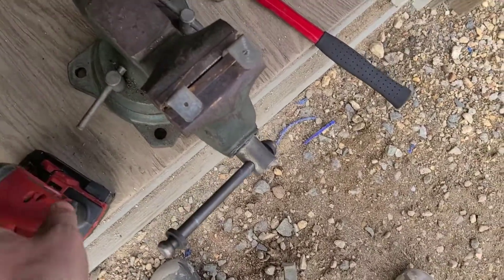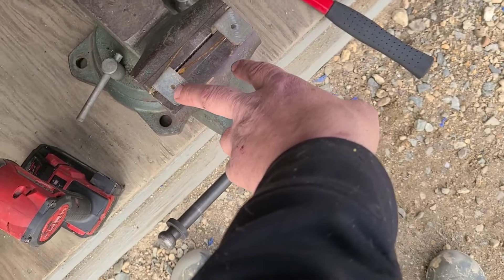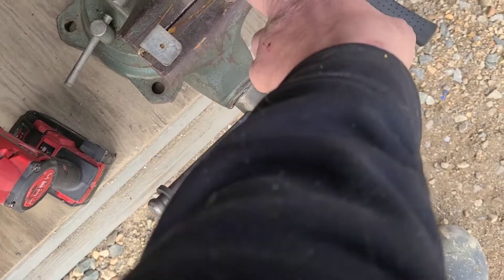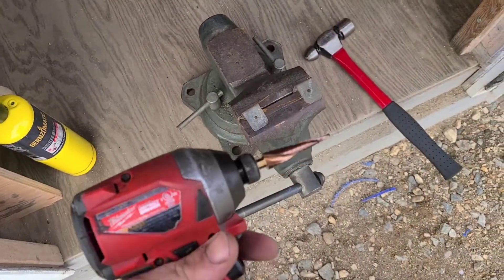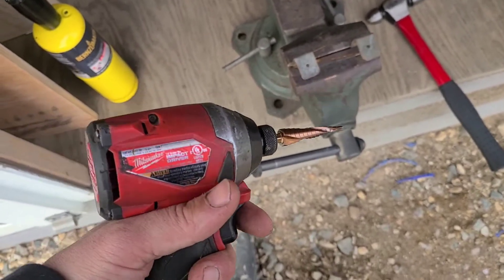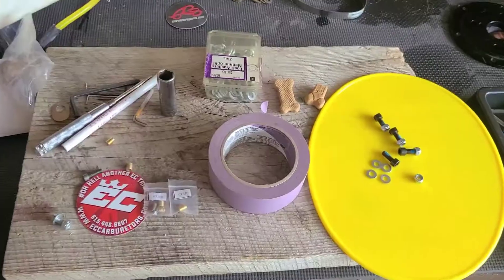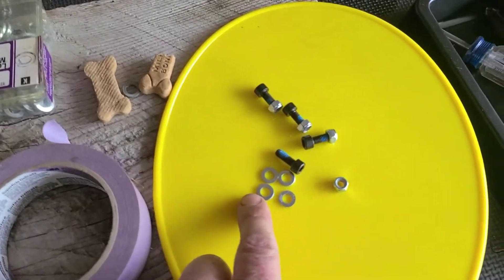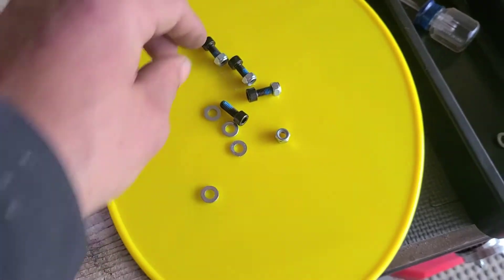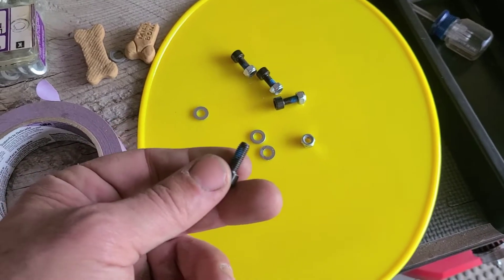These holes here are a little bit off. We're using those fender bracket bolts to mount this thing, so I need to bring these this way. Instead of drilling pilot holes and doing all that, I got one of our new step bits — the smaller one. We'll give it a whirl. I got my nuts, bolts, and washers picked out, so now I know what size to drill my holes in the brackets.